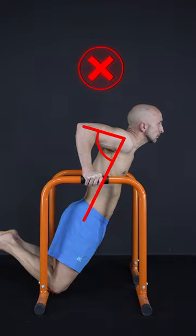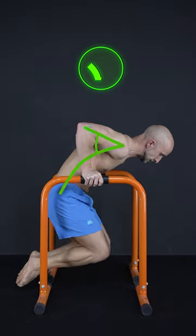And fifth, lean your upper body a bit forward to get the safest and most stable shoulder position.